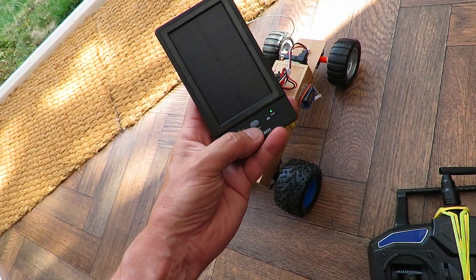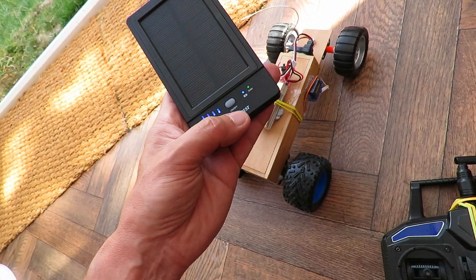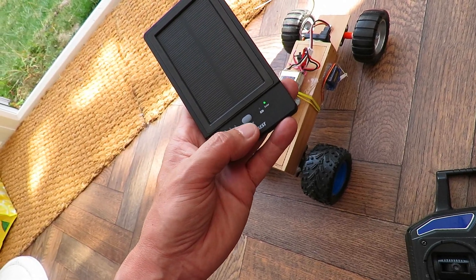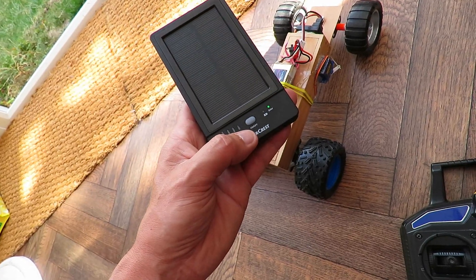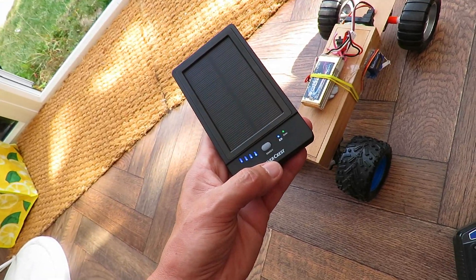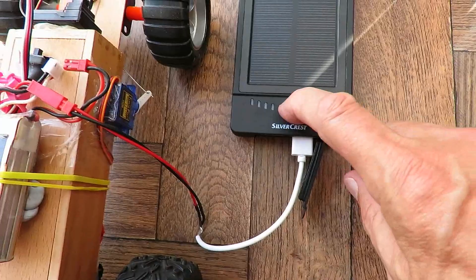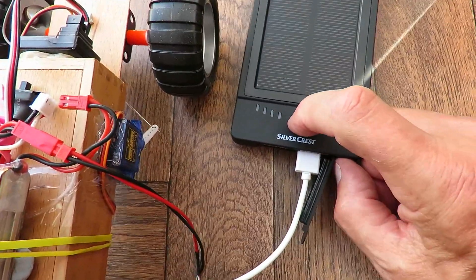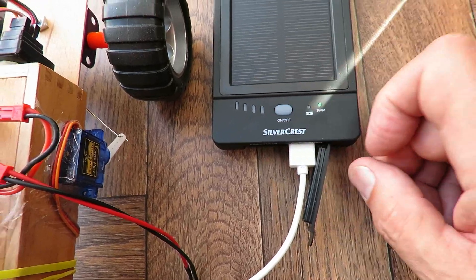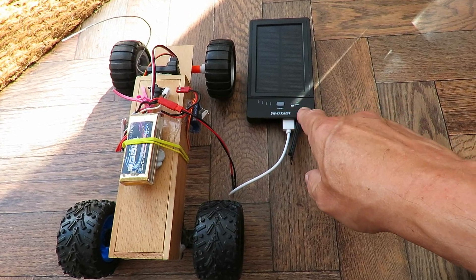Unfortunately, as soon as I plug this into it, it shuts itself off straight away. There's some sort of current regulation in there that's either detecting too much current flowing and switching itself off, or it could be the opposite — not enough current flowing. I think it's probably the former: too much current being drawn, so it switches itself off to protect itself. The ESC is now plugged into the power bank — as soon as I switch it on it switches itself off again. It's very quick — it's saying no thank you. So we're not going to demonstrate a radio-controlled car powered by the solar power bank unless I rip it apart and bypass the protective circuitry.